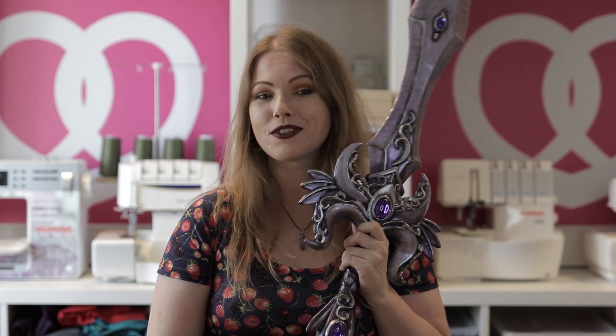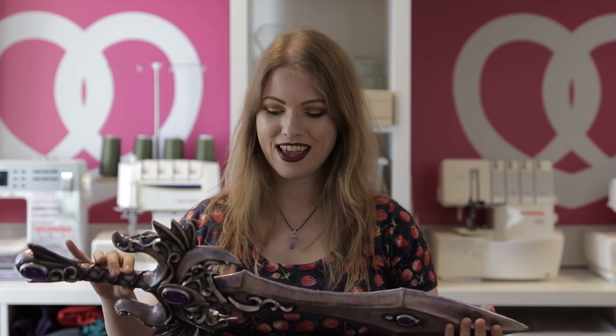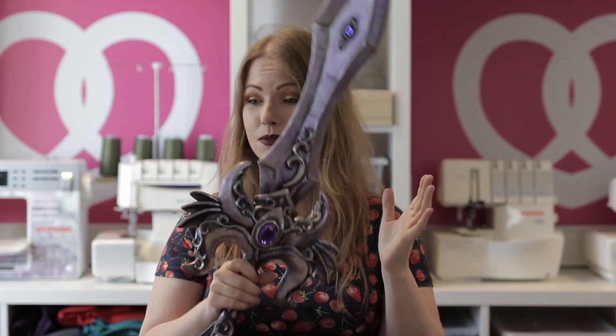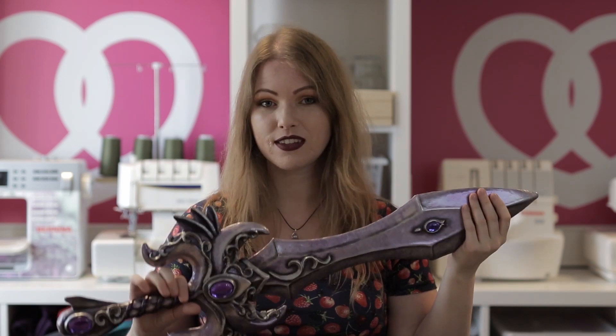Welcome to another tutorial video on the Pretzel Cosplay channel. This time we're going to make a Worbla prop — the sword I made for my Espeon cosplay. It's a magical sword made with foam as a base and Black Worbla on top, and the details are also made with Black Worbla. The best thing about this prop is that you can take it apart for easy travel. You can download the pattern from my webshop, which I'll link in the description.